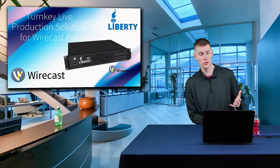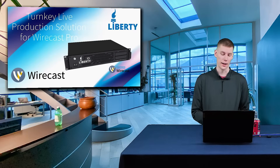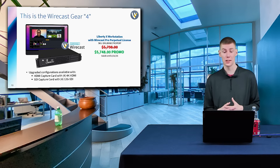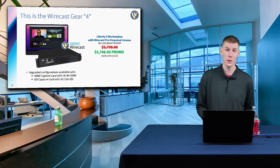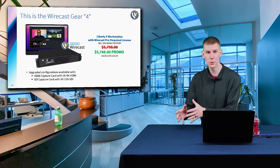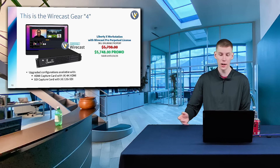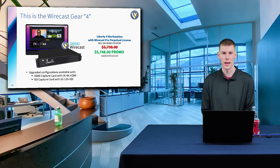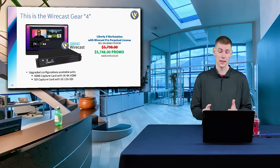I also want to talk about the turnkey live production solution for Wirecast Pro. This is basically the Wirecast Gear 4. If you are using the Wirecast Gear 3 or the Wirecast Gear 4K and you are looking to upgrade your system as more and more updates come out with Wirecast 16 and beyond, the Liberty X workstation is the solution to that problem, and we are offering this with a bundle.